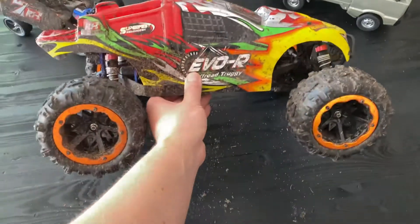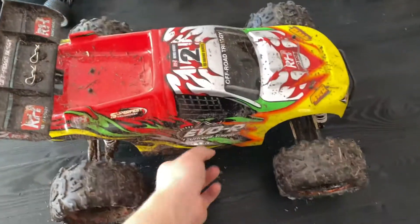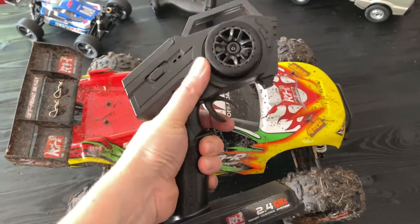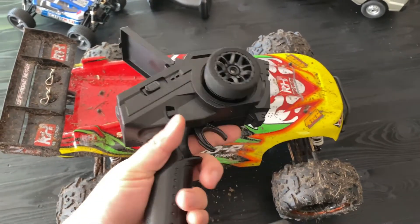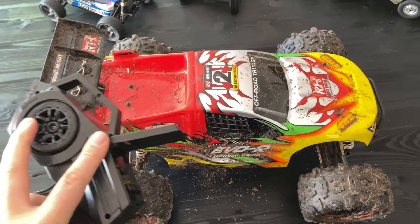It's somewhere between one-tenth and one-eighth scale truggie — pretty massive as you can see here with my hand. This is the standard Remo Hobby transmitter here.